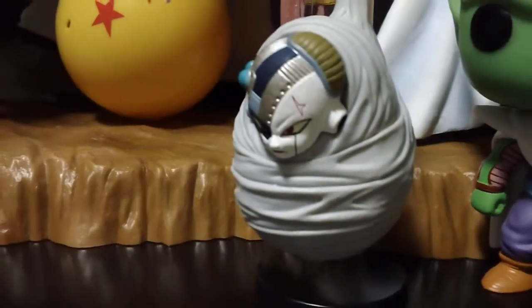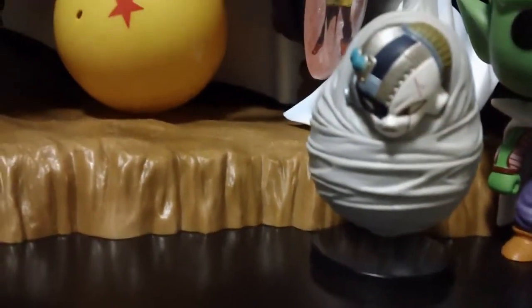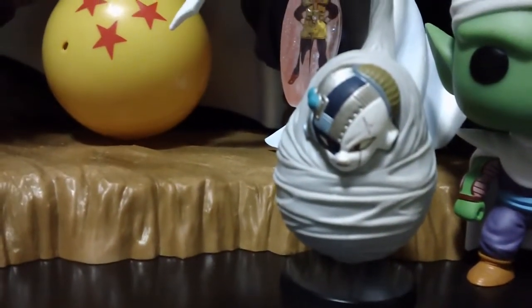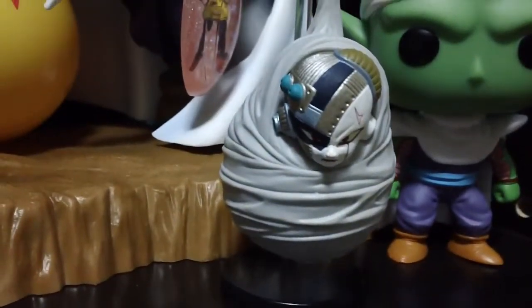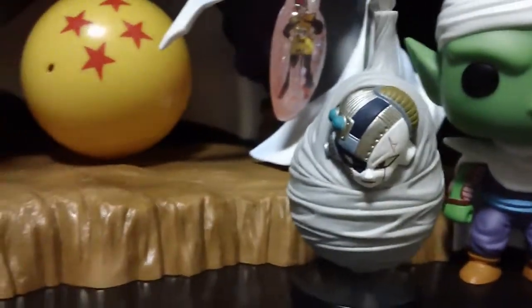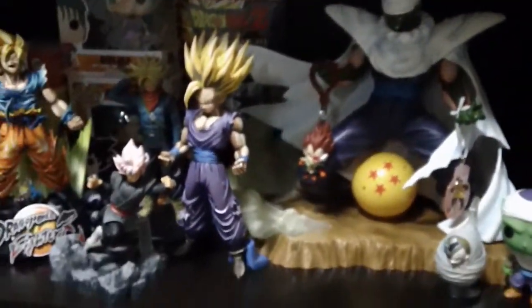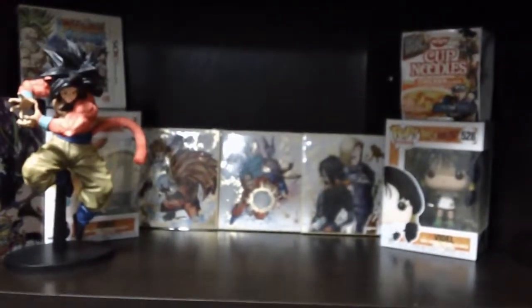I am so, so happy with this purchase. I will link where he was ordered down below, which was Amazon. He was a little pricey but I'm very thankful for my fiancee for getting me this awesome Frieza. Thank you so much for watching today, guys. If you did like it, be sure to like, comment, and subscribe. Thank you very much, bye!